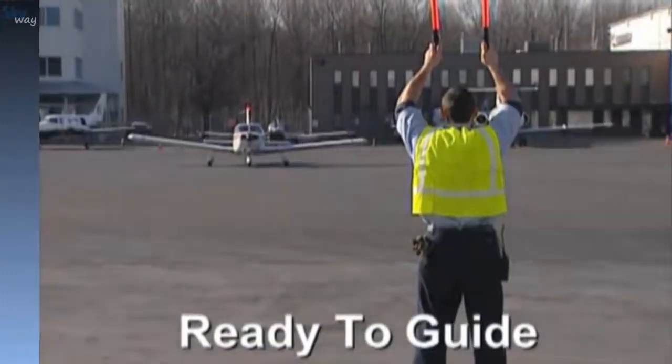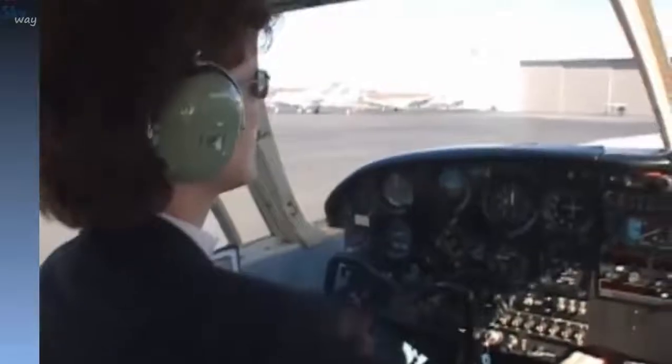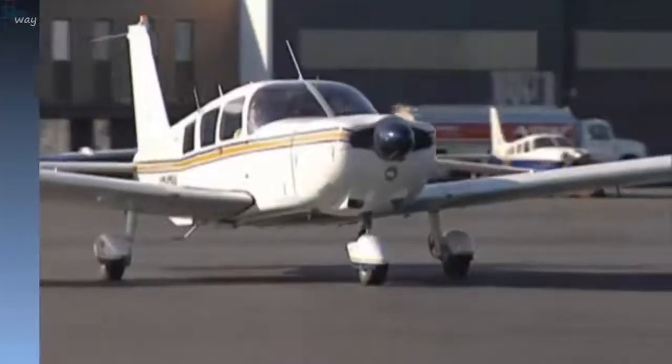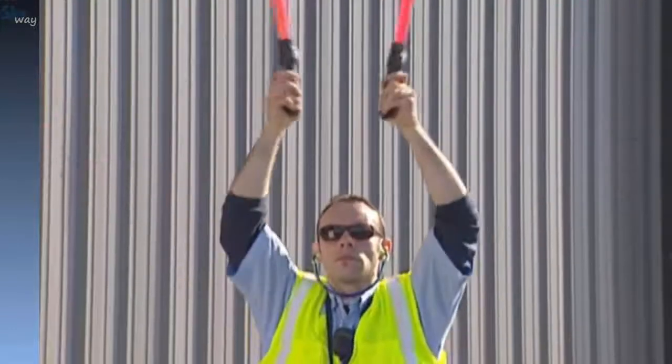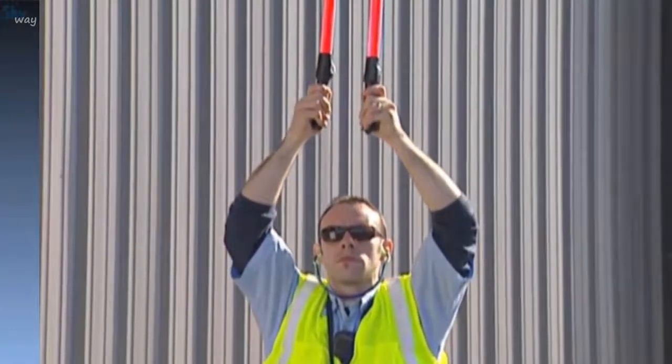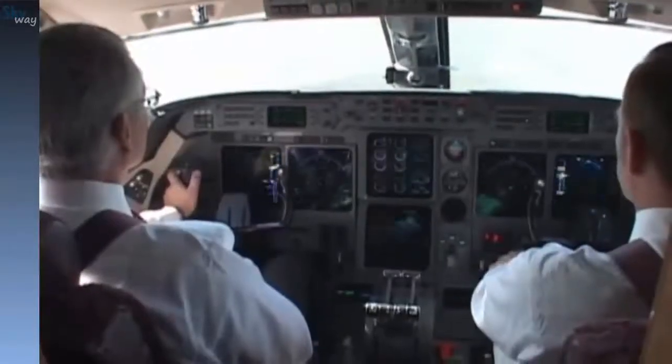Like all forms of communication, the message you're trying to convey may be misinterpreted if you do not use the proper words, or in this case, the proper signals. It is important for the Line Technician to remember that his actions are being interpreted by someone at the controls of a very complex piece of equipment.